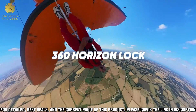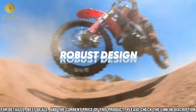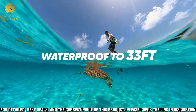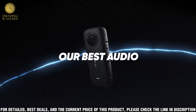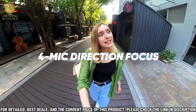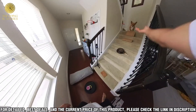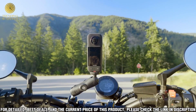The Insta360 X3 is a powerful and convenient tool that gives you the freedom to create and share 360 content like never before. This revolutionary camera captures and outputs 3D as well as 2D video and photos, letting you take your content to the next level. With the X3, you can create immersive 360 experiences in 8K resolution and 30 fps, making it perfect for creating virtual reality content.